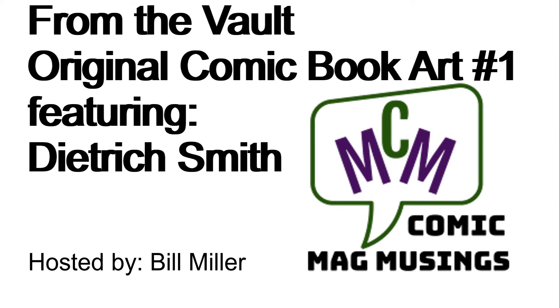Hello, comic book guys and gals, and welcome to Comic Mag Musings. I'm your host, Bill Miller.